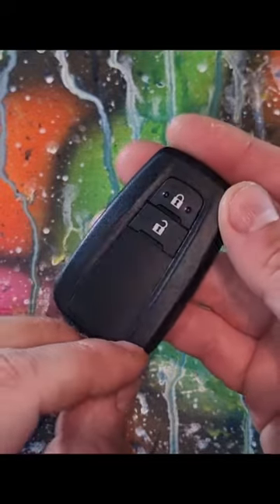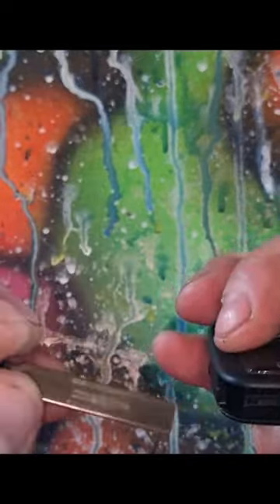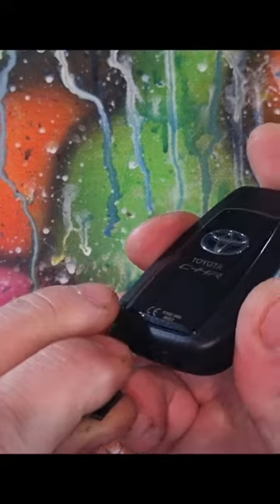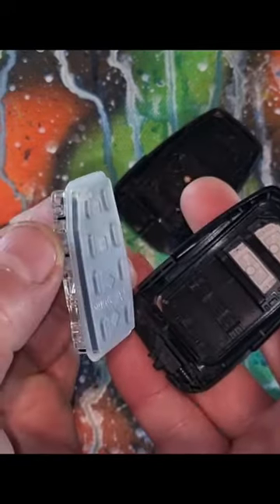Today we have a Toyota C-HR key. Pull that tab, pull the spare key out, grab your spare key, put it back in the slot, and then just push up. Take this section out — it will just pull out.